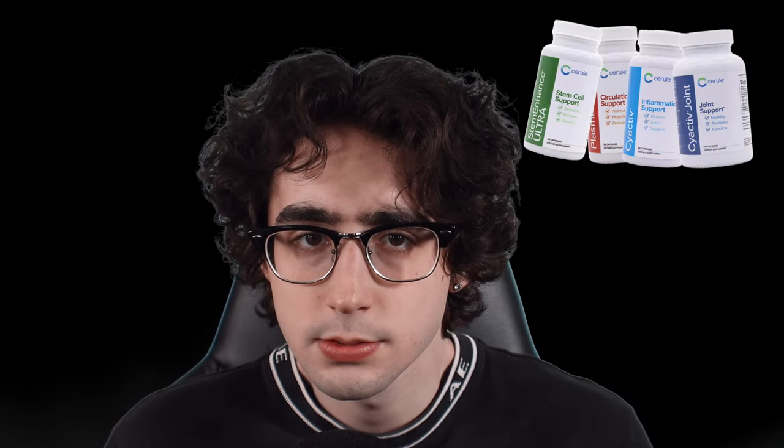Hello everyone, we're back again with another video. Today is going to be an interview between myself and Bart K on the Cerule products. I mentioned this was going to come out very soon and today is the day. I hope you guys enjoyed the video, learned something, and I hope this clears up any questions that you or my viewers may have had about Cerule products. So let's get right into the interview.